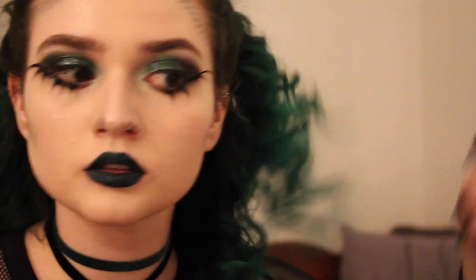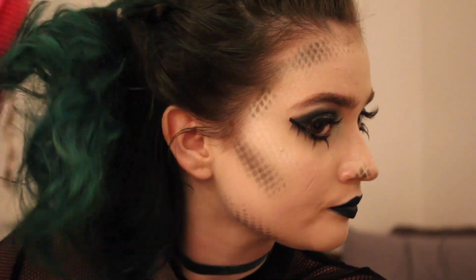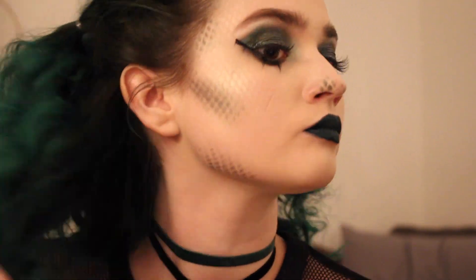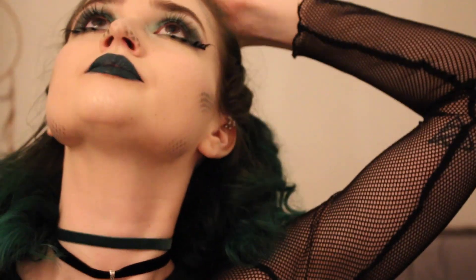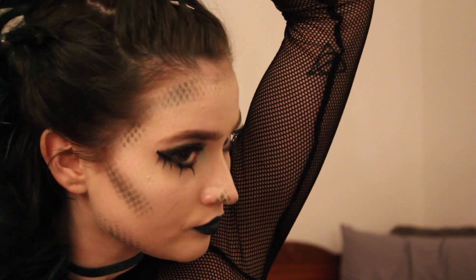Side note — I forgot to mention that I did tease my hair, just trying to make it a little more messy and crazy looking. I just took a brush and attacked the curls to make them less ringlet-like. And then yeah, that is the finished look now. Okay, bye.